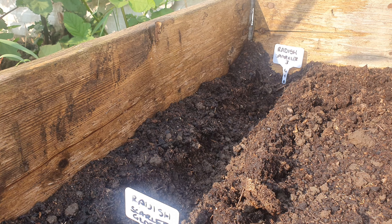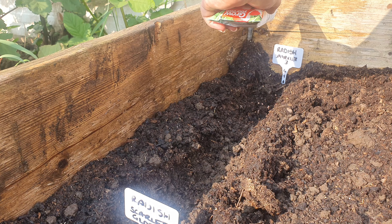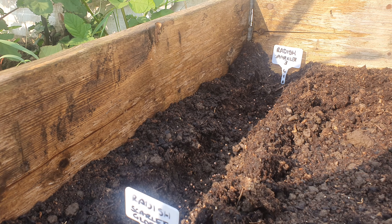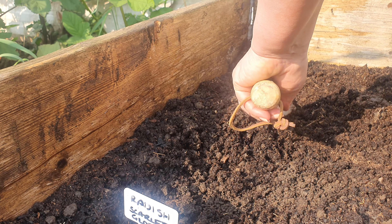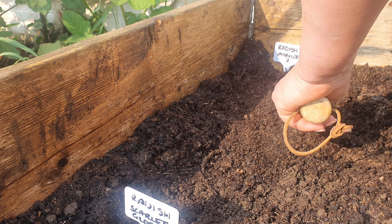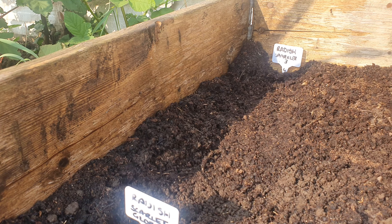So these are my radishes going in. I've dug a trench half an inch deep because that's what it says on the back of the packet, and I'm going to sow them thinly straight into the ground like that, and then I'm going to cover them over just like that. Not much to see because all you can see is soil. Then I'm going to make sure I keep them moist, give it a good water, and the seedlings should come up in seven to ten days. I'm going to do the same with the Scarlet Globe.